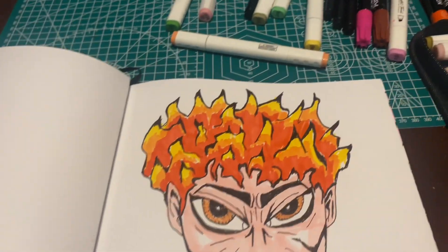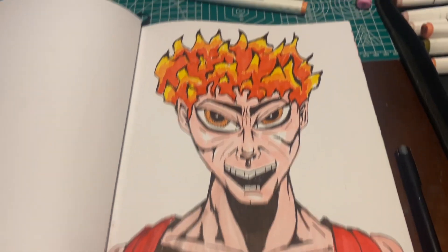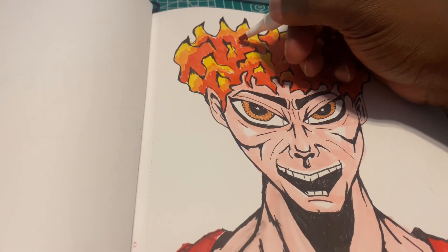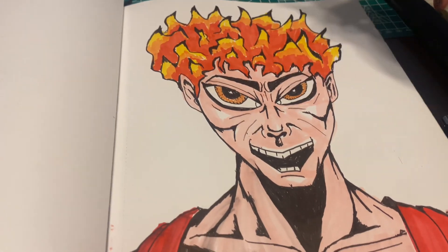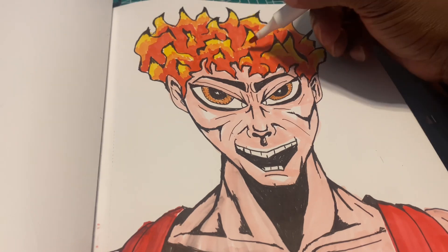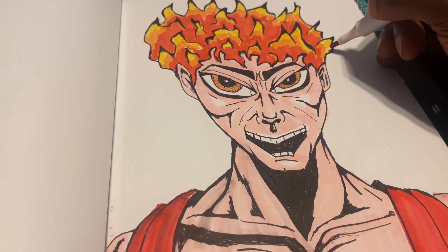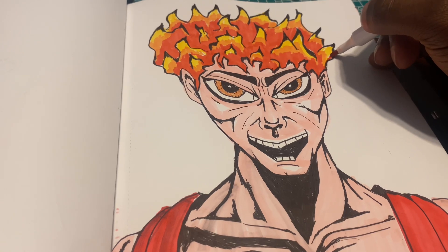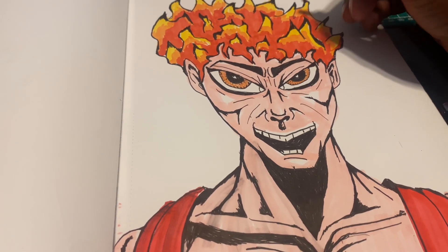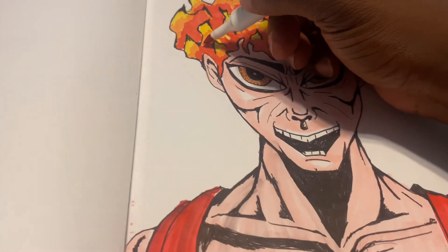Look at that — you can't beat it. It just gives a great effect. It just makes his hair look intense. Let me know in the comments down below what you think about this, and if you have an idea of what I should call him, please be my guest — let me know in the comments down below.